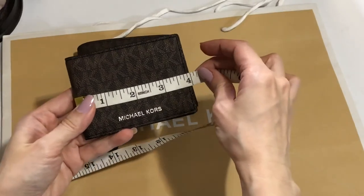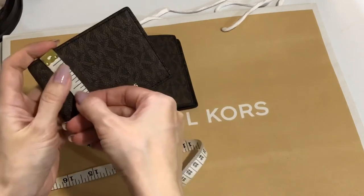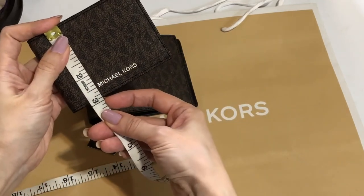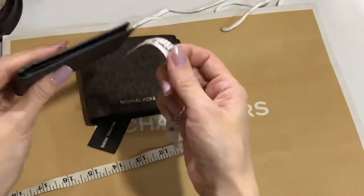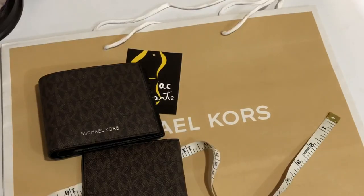The insert is almost four inches by 2.9 inches, and it's very slim. Thank you for watching — any questions? Bye!